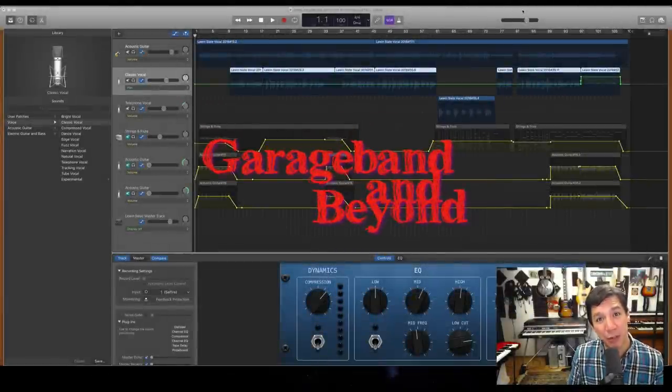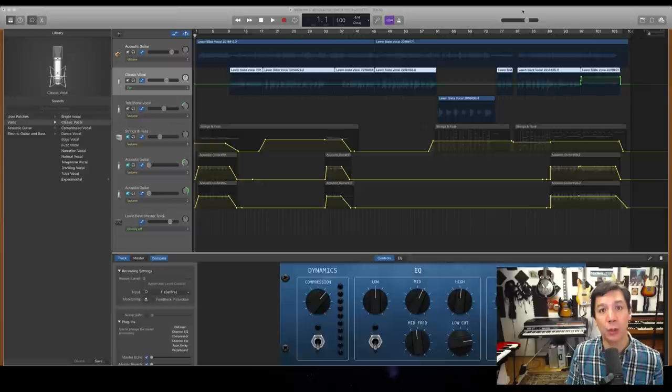Today I'm going to give you a step-by-step instructional video on how to mix acoustic guitar and vocals using only the plugins in GarageBand.